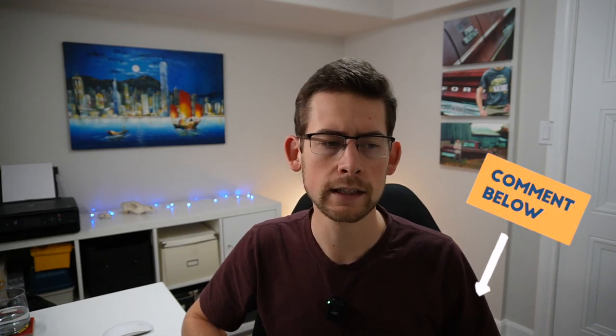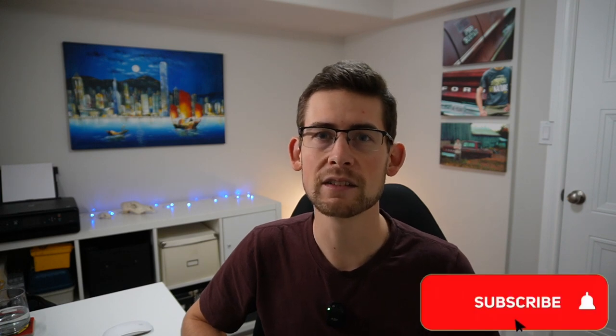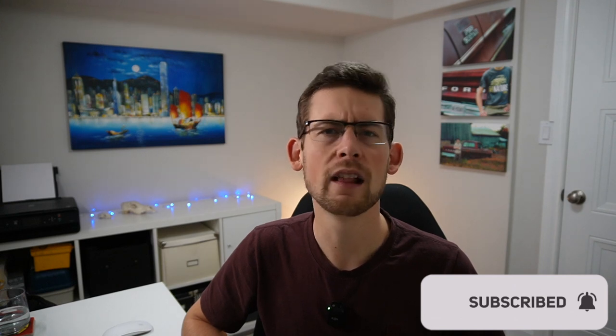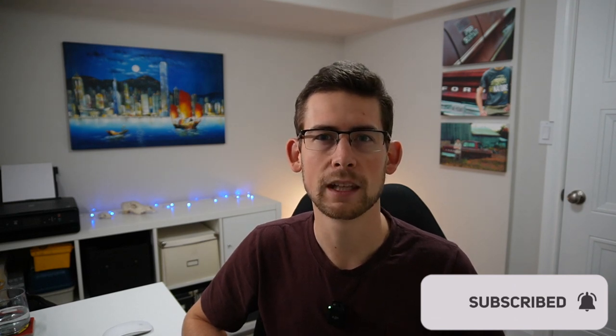Thank you guys so much for joining me for this whole series. It's been a ton of fun — a lot of work, but a ton of fun. It's been great to have your comments and questions; please feel free to leave them down below. This is going to be it for the engine rebuild series — not planning to do one of these rebuilds again for a little while, fingers crossed. Thank you so much for joining me, stay tuned for further content with a little more variety. I'm out.